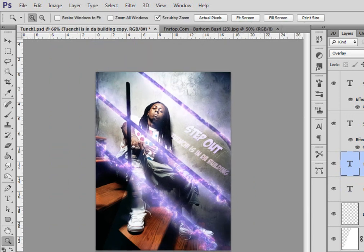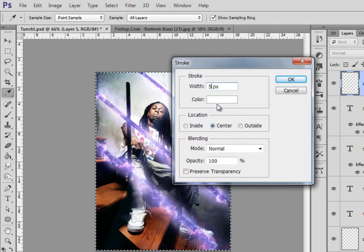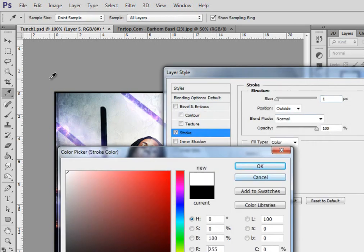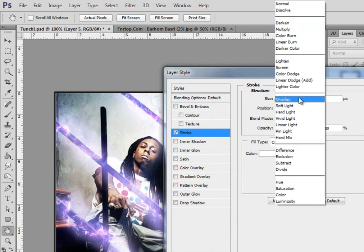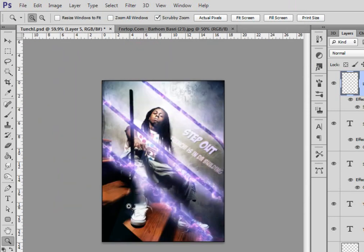Now make a new layer on top of everything, select all with Ctrl+A (Command+A), go to Edit > Stroke, make it like 5 pixels black stroke or border. Then make another stroke inside with white color, 1 pixel, and set the mode to overlay — that's kind of cool. There you have it folks! I hope you like my tutorial. Please subscribe, thumbs up if you like it, thumbs down if you didn't, and if you didn't like it please leave feedback so I can improve. Thank you, bye!